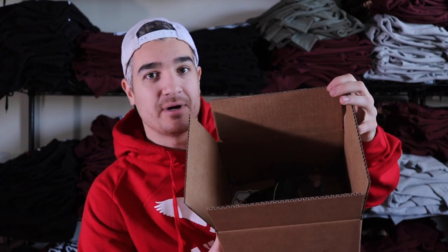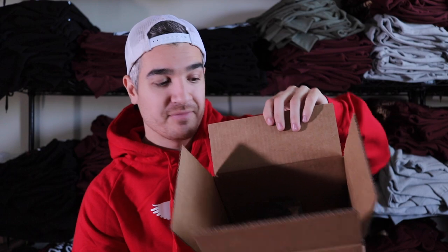We also use these 10x8x6 boxes for hats. If we get an order for a hat, we'll definitely not use a poly mailer because it'll get squished in the mail. Instead we use the same box — put the hat in with a couple of stickers on top. We specifically get strong boxes so they can't get punctured or dent the hat, keeping everything nice and safe inside. I recommend this box size if you're sending out hats.